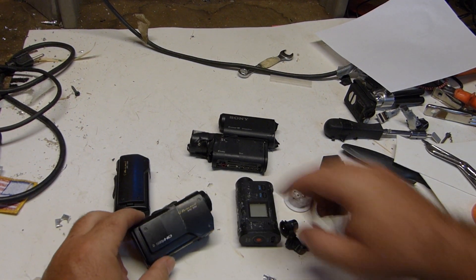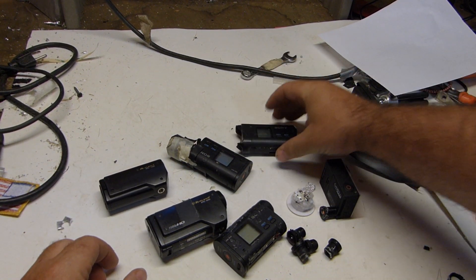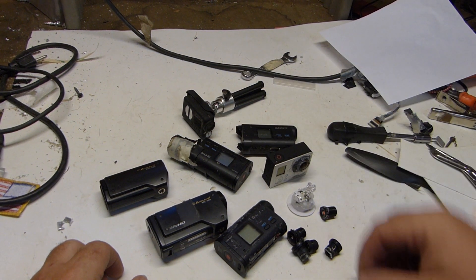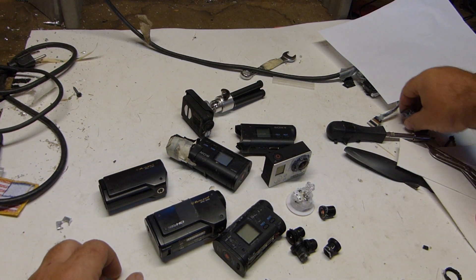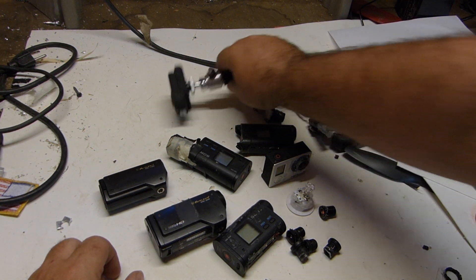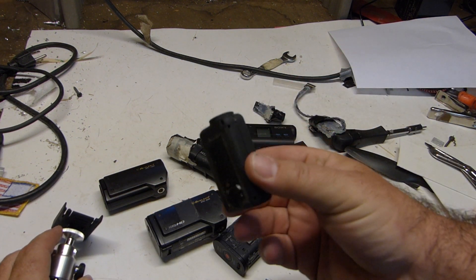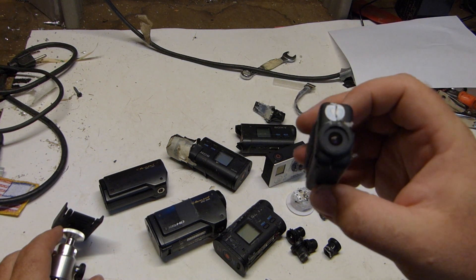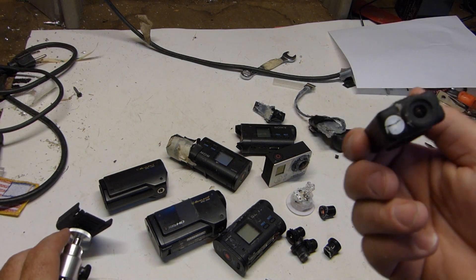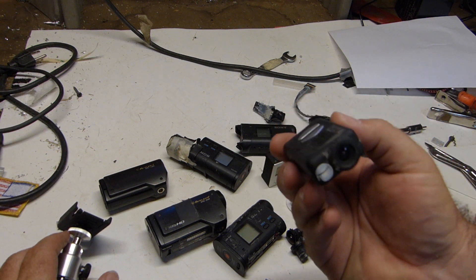Here are a few different cameras available on the market for point-of-view or action cams. Starting with the cheapest one — this is the Mobius, and it's actually a pretty good camera. I like the daytime image that it records. It's pretty clear, it's got great color, it's very light, and it runs about 80 bucks.